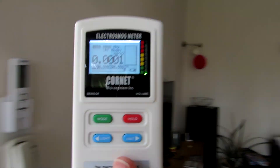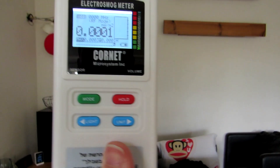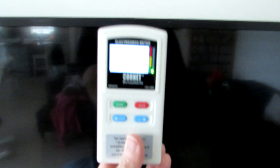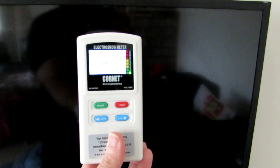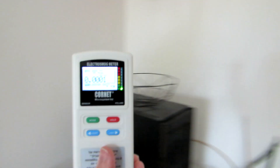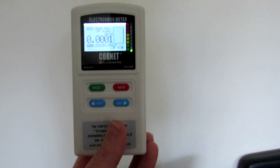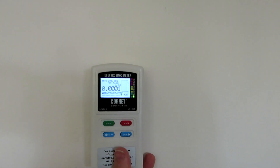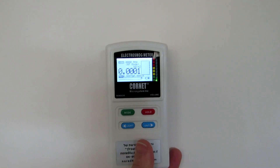Let's continue to measure. Let's get close to this wall. By the way, this is my TV, my stereo system, and my media PC, and I don't use Wi-Fi in the house. All the wireless transmissions of those devices are turned off, so there's no radiation coming from them. If you have a smart TV and you didn't turn the Wi-Fi off, you will most likely have RF transmission coming from it.